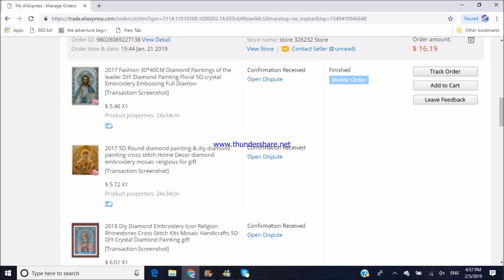Although I have plenty of new, not yet started diamond painting kits, I couldn't resist and purchased six more kits on AliExpress this year. All three orders were placed in January. The first one includes three religious pictures — two icons of Virgin Mary and one of Jesus — which is the one we are going to open today. I got them from store 326232. The order amount was $16.19.